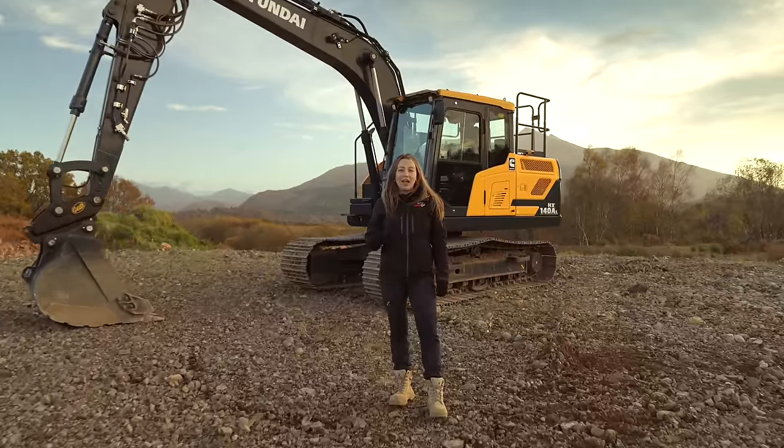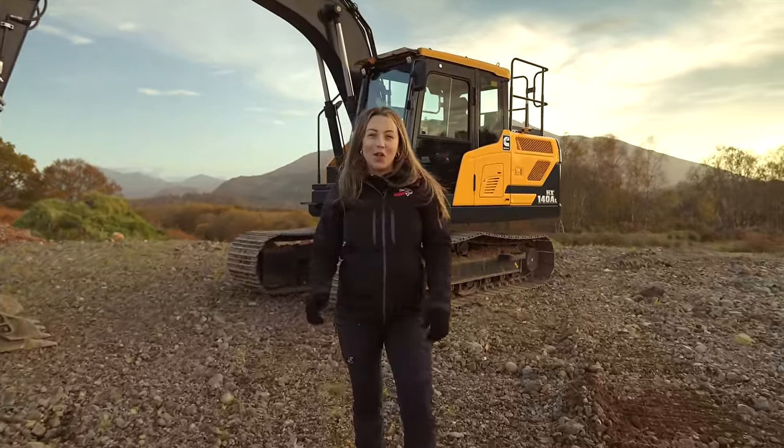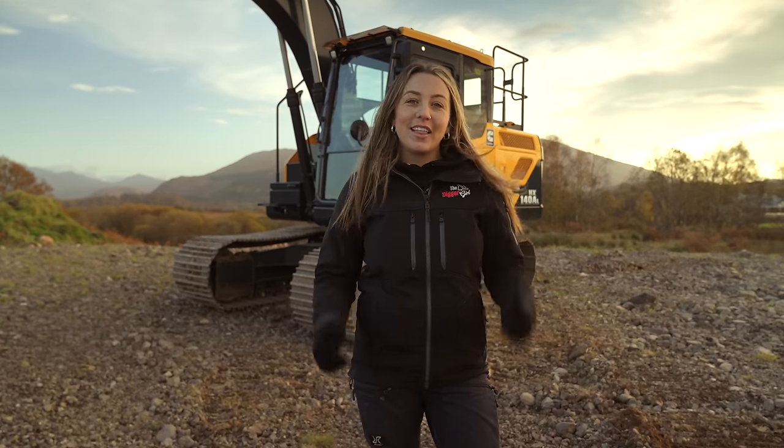The HX148AL, Hyundai's 14-tonne A-Series Crawler Excavator. I'm Amy Wunder, the Digger Girl, and I'm going to give you a tour of this machine. Let's check it out.